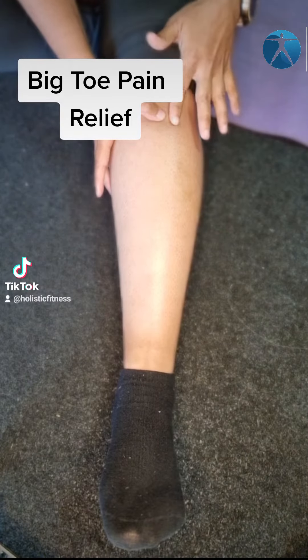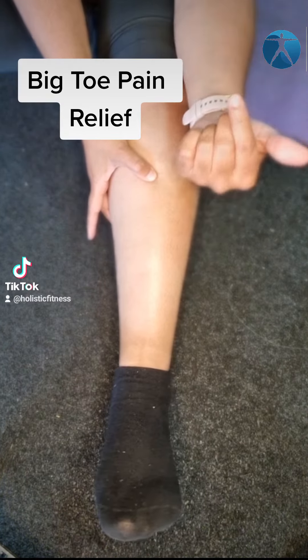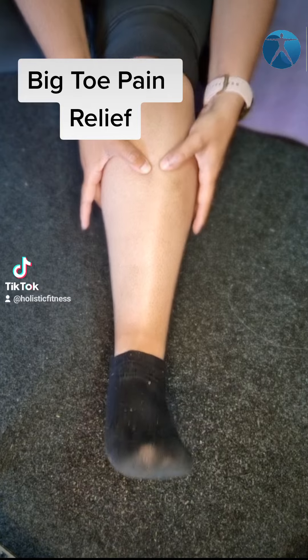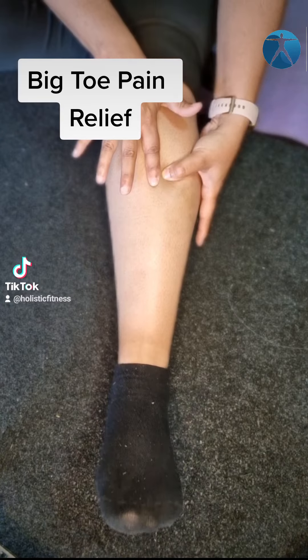The muscle we're looking for is right next to your shin bone. Feel for your shin bone, and once you find it, to engage the muscle you will pull your foot towards you. That will engage the muscle right next to your shin bone — that's my shin bone and that's the muscle I'm engaging.